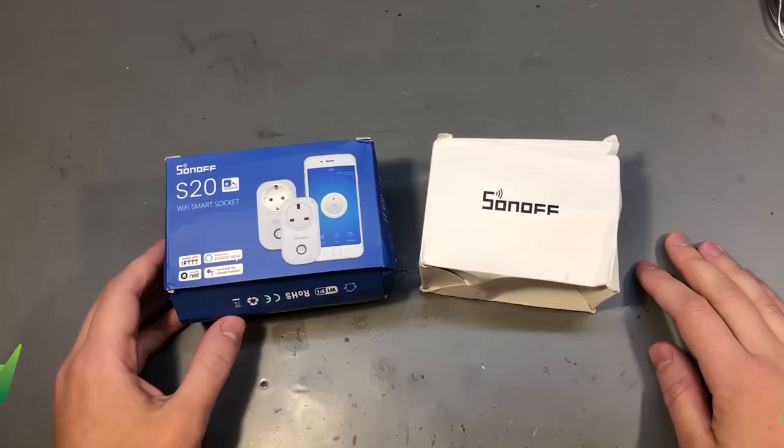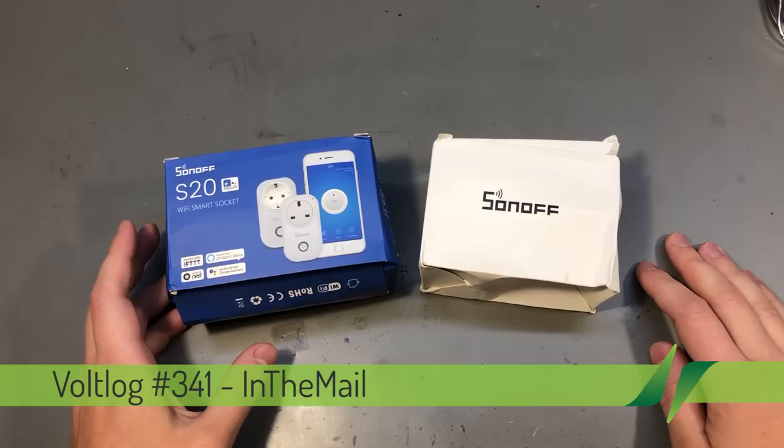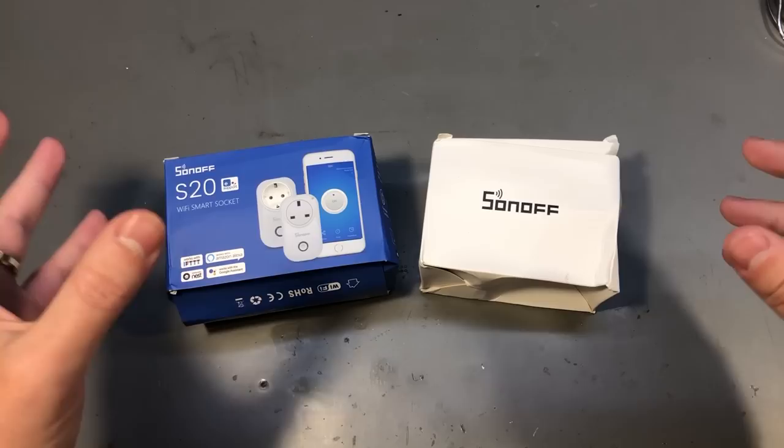Welcome to a new in the mail, the series that will touch both your passion for electronics and your bank account at the same time. We have a selection of different items received in this mailbag, mostly composed of tools and accessories to use around the electronics workbench.